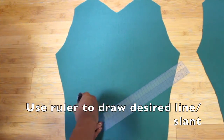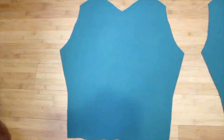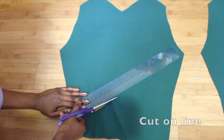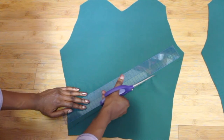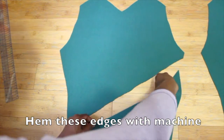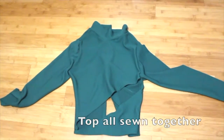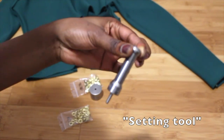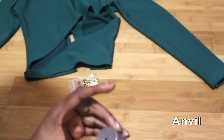You're gonna use your ruler and draw a slant on where you want your asymmetric line to be. Here you're just gonna hem the edges.